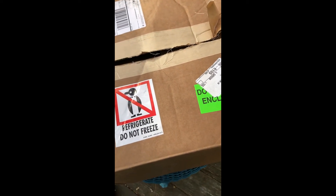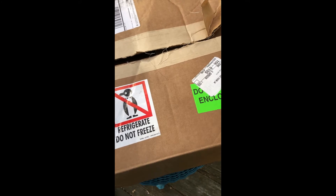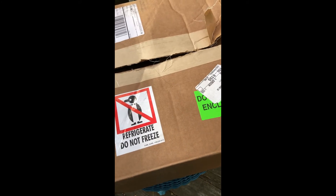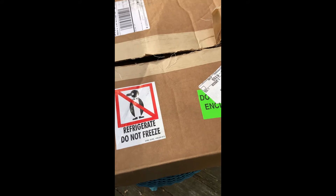Each office needs to assure that their staff completes a compliance module to assure that they understand sterile compounding. The AOA has this available online. It's an adaptive learning module, and so each participant will complete the module successfully and learn along the way.